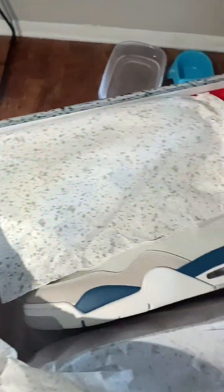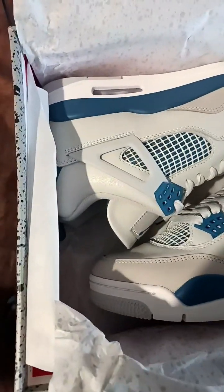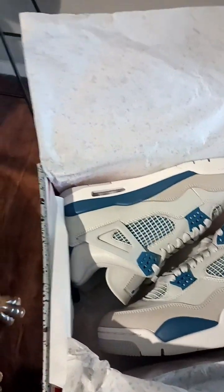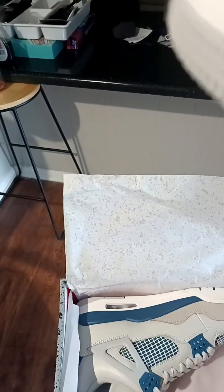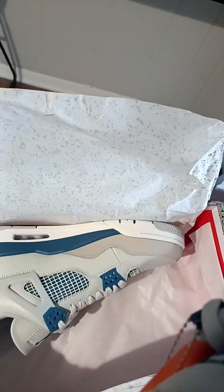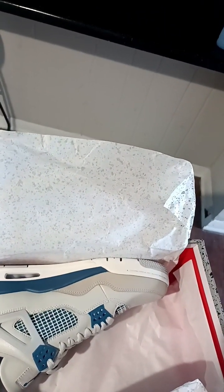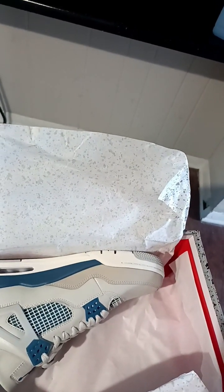Let's see the shoes — holy smokes, they're here. And this is again a rep pair, by the way. These are not authentic or real, they are reps. They look pretty good for reps.